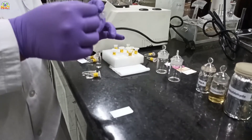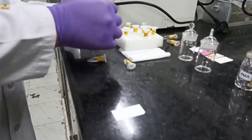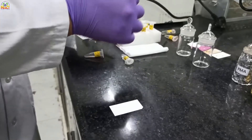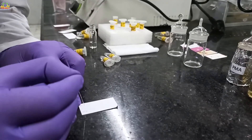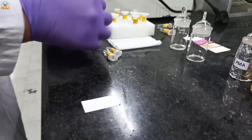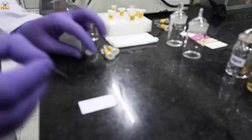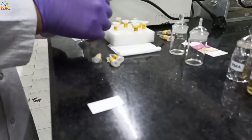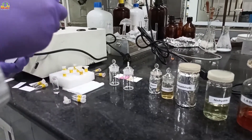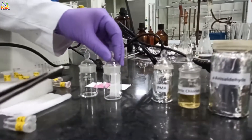Now I am again spotting the TLC for another stain. While using these stains, you have to wear gloves, because some stains are very acidic and some cause staining on your skin, like ninhydrin. Make sure to read the safety data sheet before using all the stains.